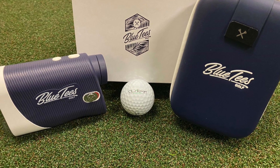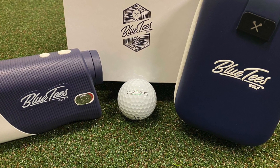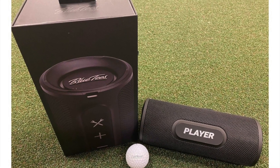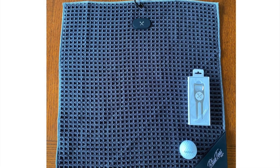Hello everyone, I'm Rob Thomas with Club Resort Business, and we have a package here from our friends at Blue Tees Golf. You've seen us unbox Blue Tees before — they had the laser rangefinder, which was fantastic, that was the first thing we did. They also had the Player Speaker and some accessories. Check back and watch those videos if you want.